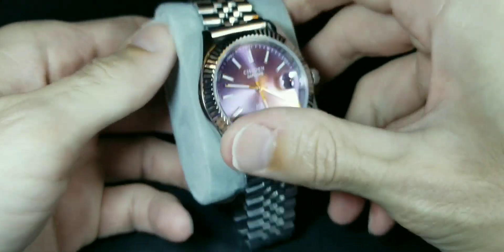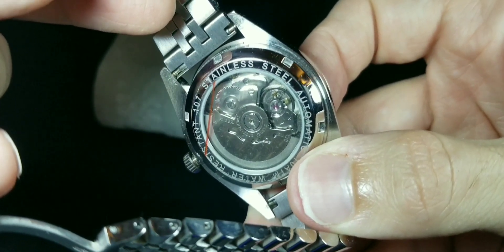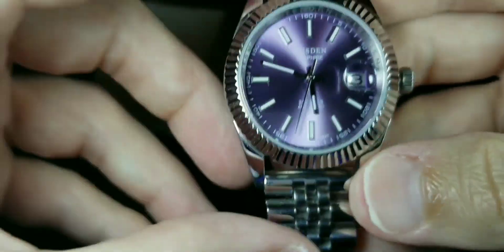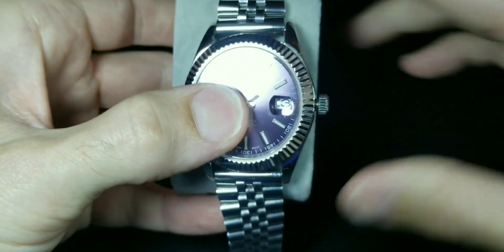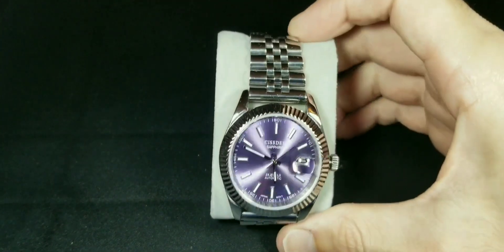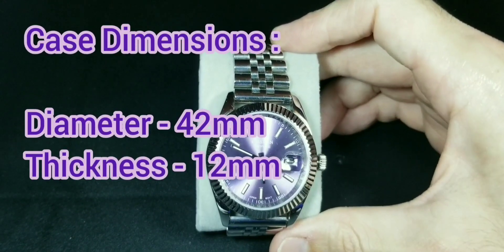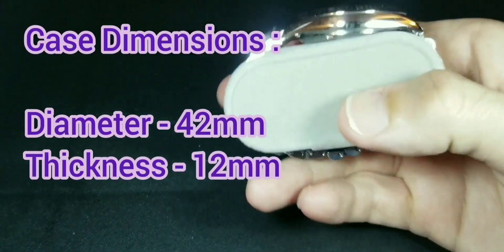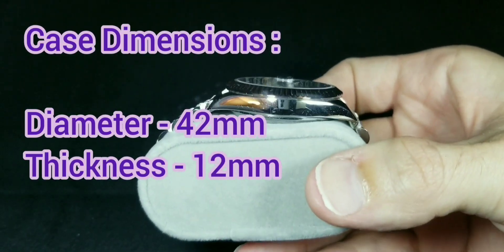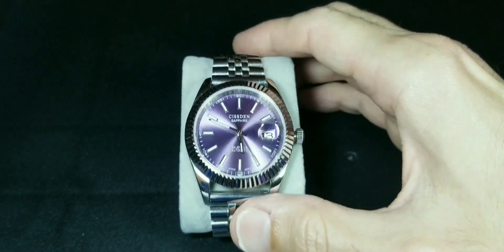It's a 20 millimeter lug-to-lug jubilee style bracelet, which is my favorite. The clasp is a little different than what it came with. Here's the NH35 in all its glory — I love that clear case back. The diameter of the case is 42 millimeters, excluding the crown, and it's 12 millimeters thick. To me this watch actually wears pretty nice on my wrist.